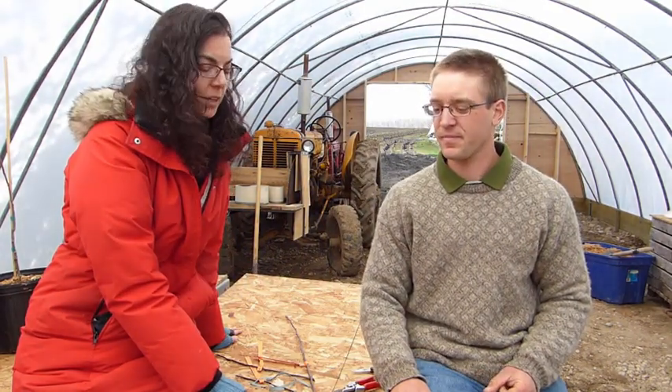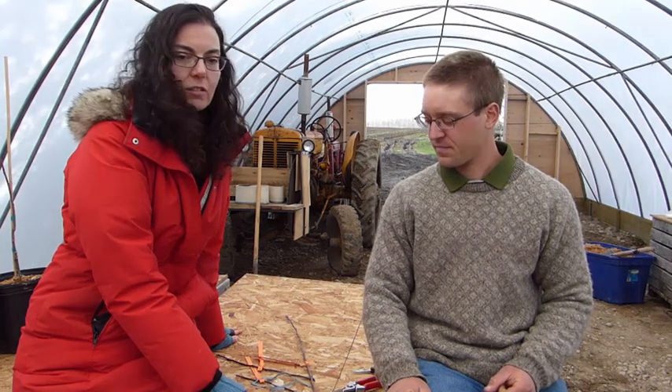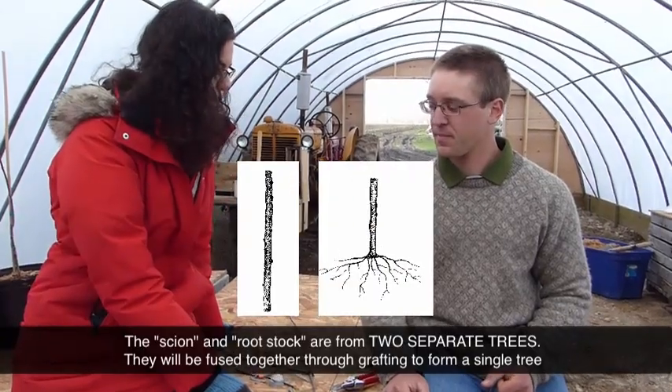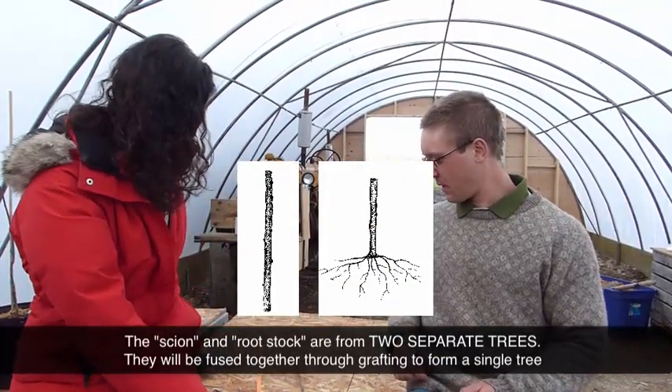I'm with Ken from Silver Creek Nurseries and he is going to show me how to graft a fruit tree. I've learned that fruit trees are made up of two pieces — you've got the scion and the rootstock. So Ken, do you want to show me how to do it? Sure.